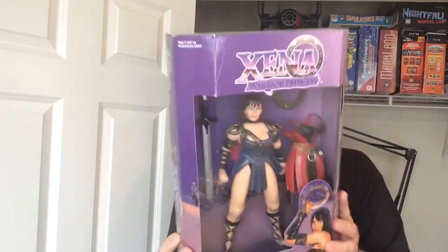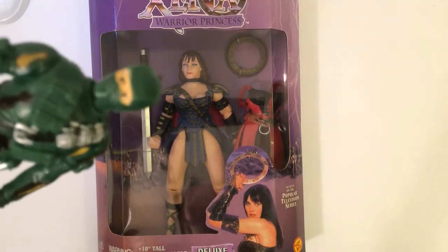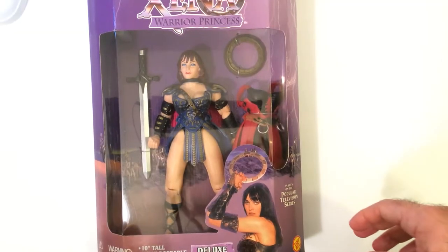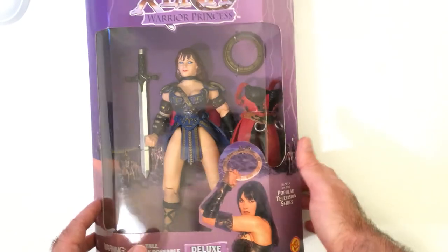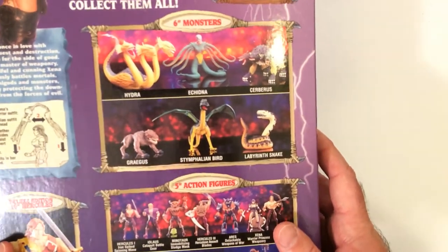I'm going to pop it open because I'm not really impressed with this action figure. The box is fine. There's cool stuff on the back we'll go over. All right, let's pop it open. Here we have Xena. It's a Toy Biz figure.